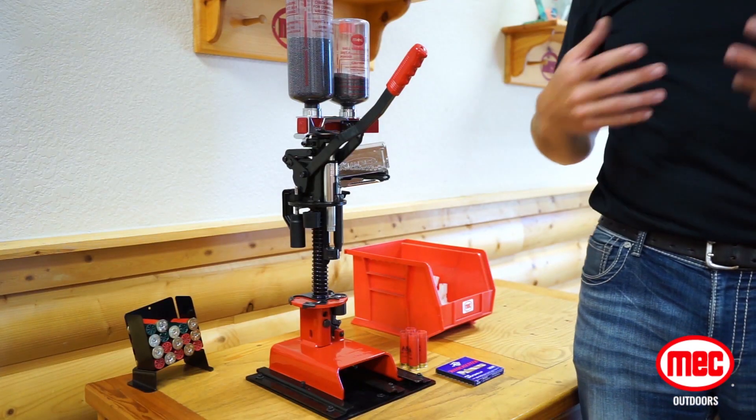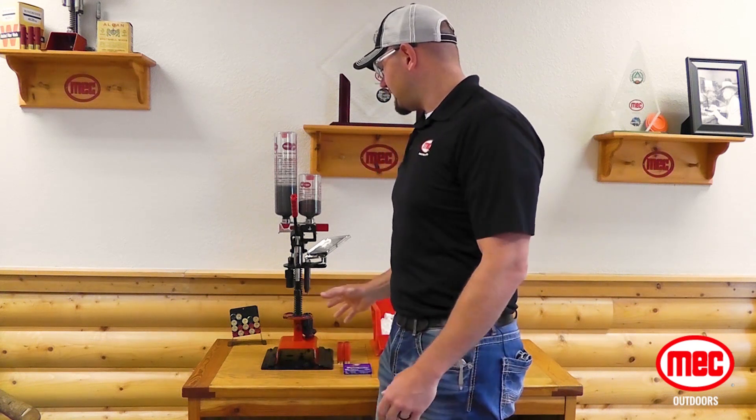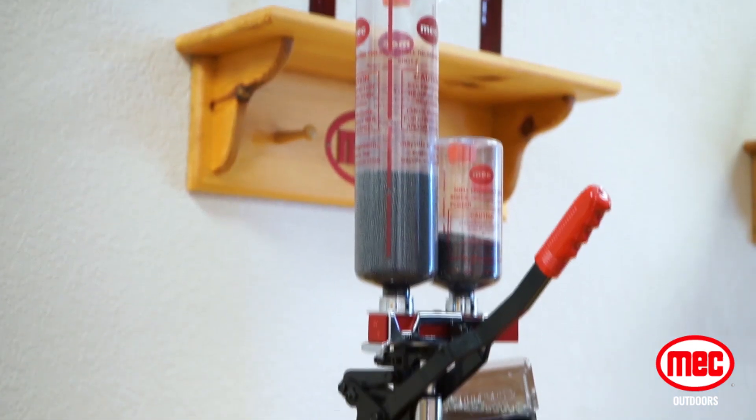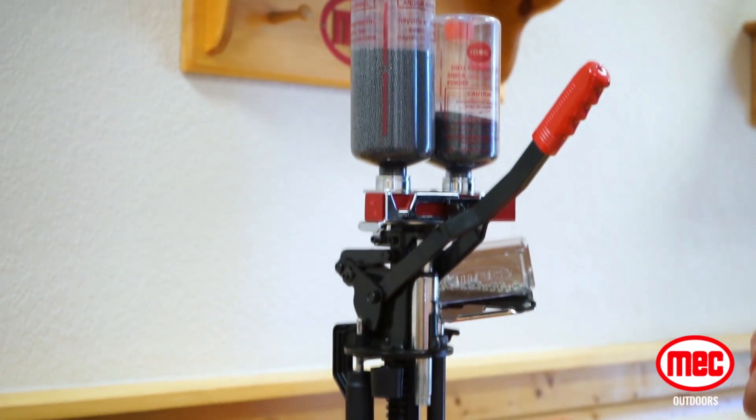The Mech Sizemaster is a single stage press that's very simple to use, has additional features that separate it from the 600 Junior, and I'll go into detail of the reloading process and point those features out as we go.